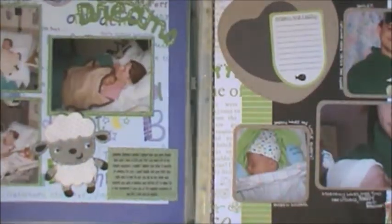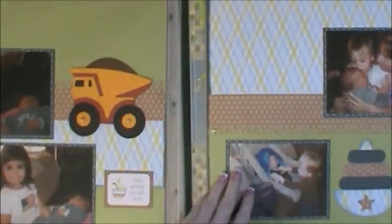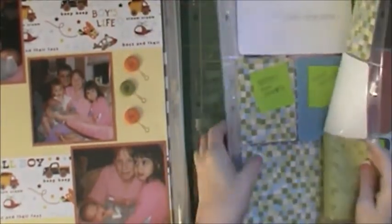The next few layouts are going to be some normal layouts that I worked on. All of these layouts I did videos on actually putting them together, so if you're new to my videos you can go back through and check those out. I just have my little sticky notes — I need to do some journaling because this is when we came home. And then I have this side, which is a normal layout.